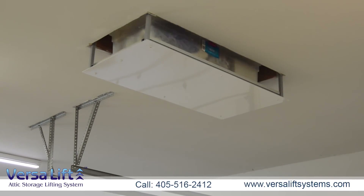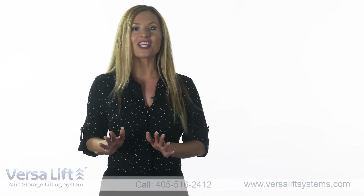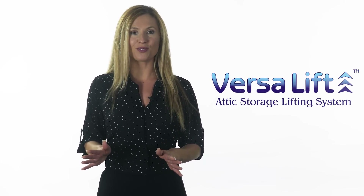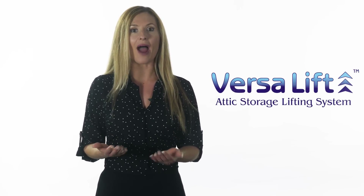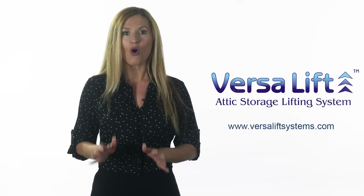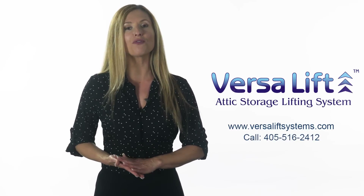In just seconds, the load is transported into the attic. Safer than ladders, saves your back, virtually invisible when not in use. For more information about our attic lift, visit VersaLiftSystems.com or call 405-516-2412.